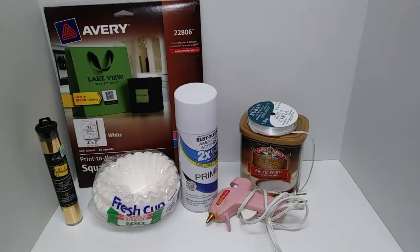What's up guys! Today we're going to be doing a flower box. For this DIY you're going to need some white labels, gold foil, coffee filters, spray paint, a glue gun, ribbon, and a container of your choice. I'm using a cocoa container, so let's get started.